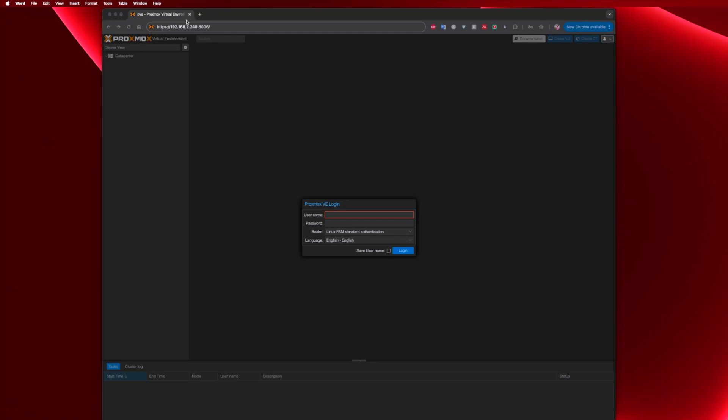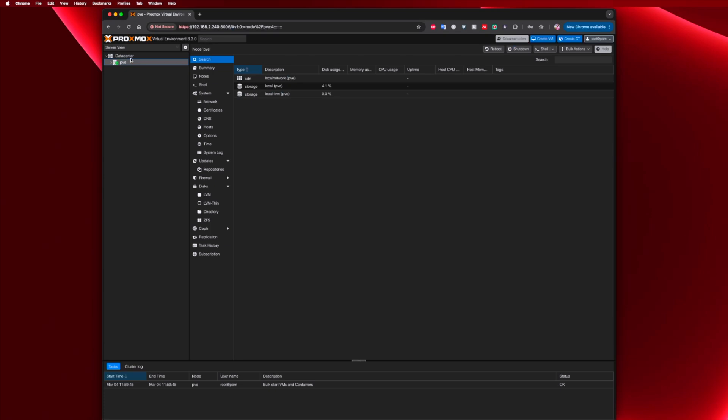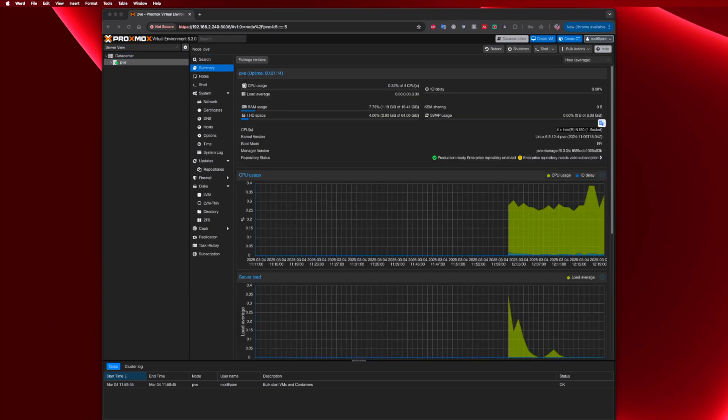In this particular case, the Ace Magic has the IP 192.168.2.240, followed by port 8006. We just need to log in with the user root and the password we created during the installation. Now we are on the Proxmox dashboard, accessing this mini computer, and you can check system details like the CPU and RAM.